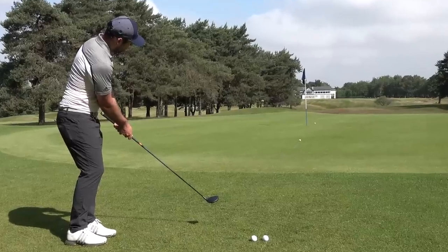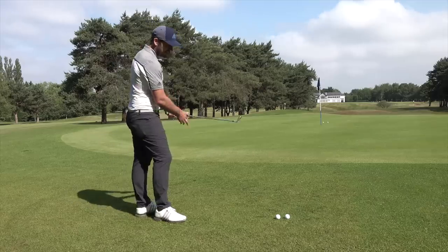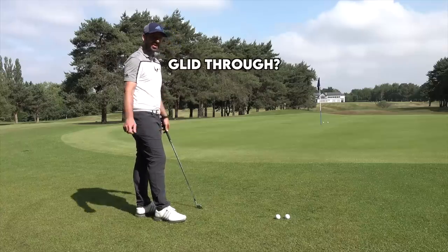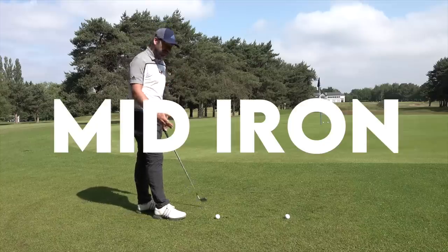That fairway wood just glided through impact so easily. Next up, a little chip and run. I've got a six iron here — a mid iron — and it's going to get the ball scooting through this fringe grass again.